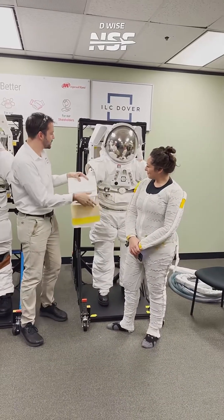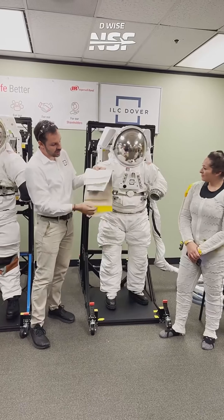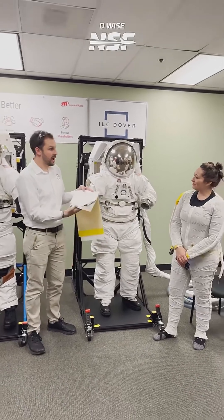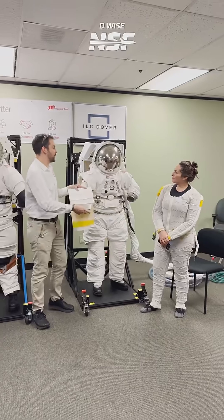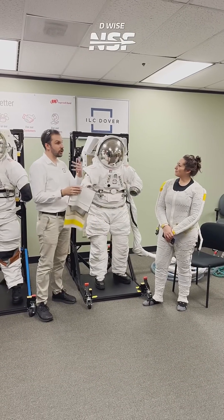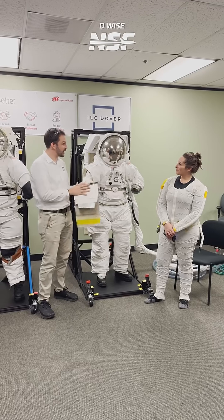Everything else in hand is the cover layer — we call it the TMG, the thermal micrometeorite garment. You need to protect yourself from different objects in space, whether it's solar radiation or meteorites.